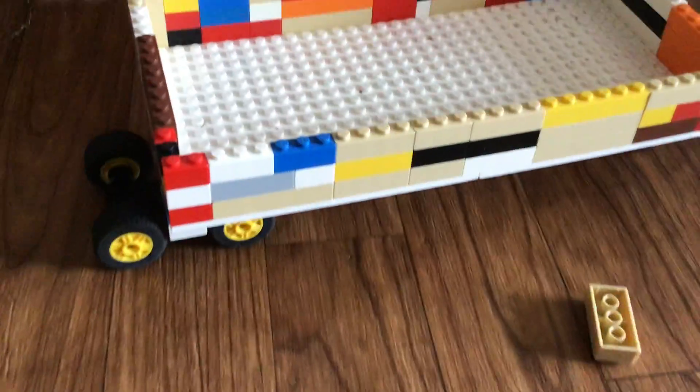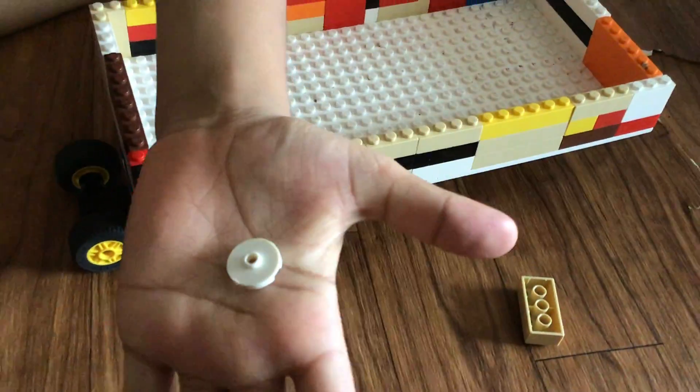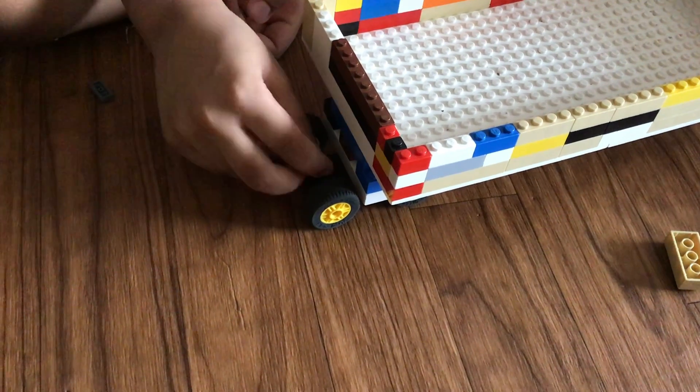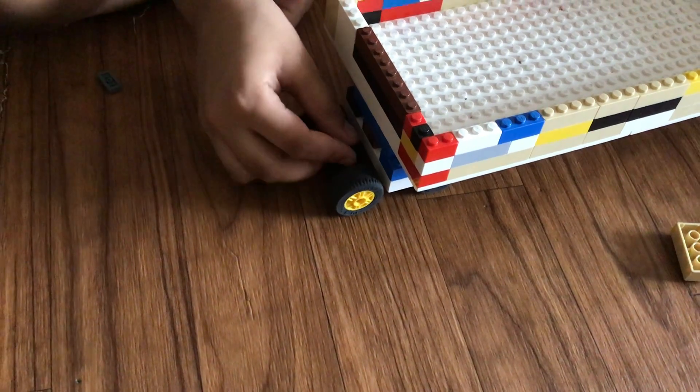And then you will need this white piece — you see this white. You are going to put it over here.